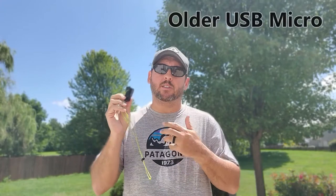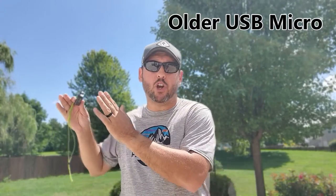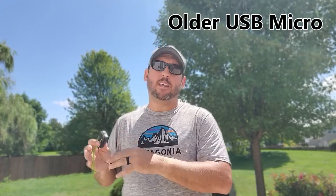The other improvement I'd like to see is on the USB connector. This uses a USB micro connector, so you need that specific cable to charge it. As more and more devices are moving to USB-C, it would be nice to see this join the fray for better compatibility. I'd love to see them upgrade to USB-C so that rather than taking multiple cables, you'd only need one.